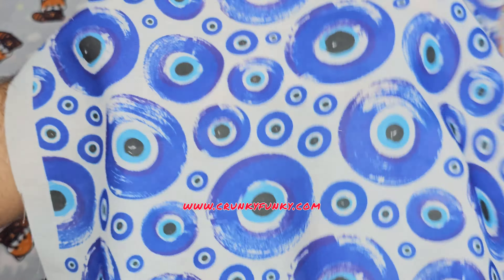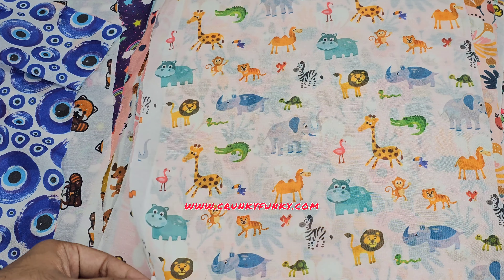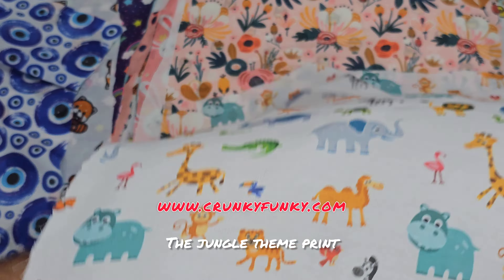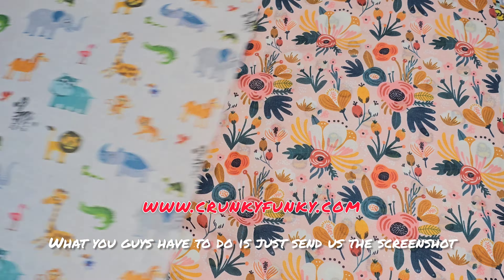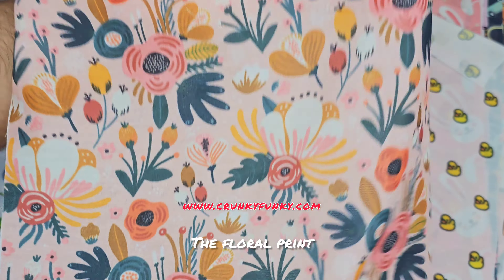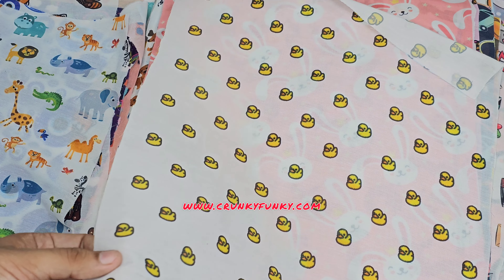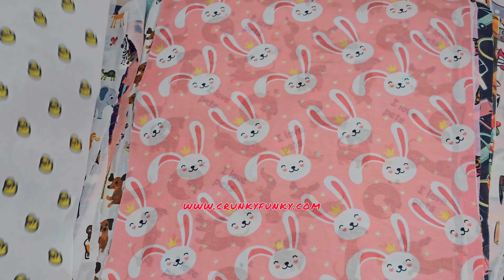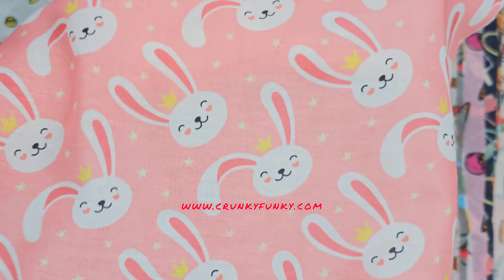All these prints are really perfect for kids. The jungle thin print — what you guys have to do is just send us the screenshot. The floral print, small dark print — all these prints are uploaded on the website, crunkyfunky.com.